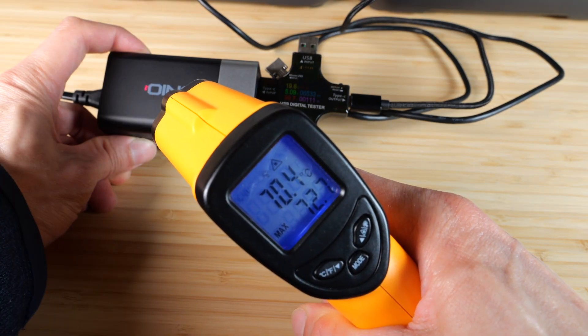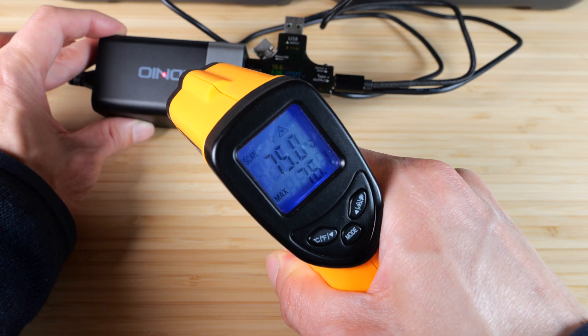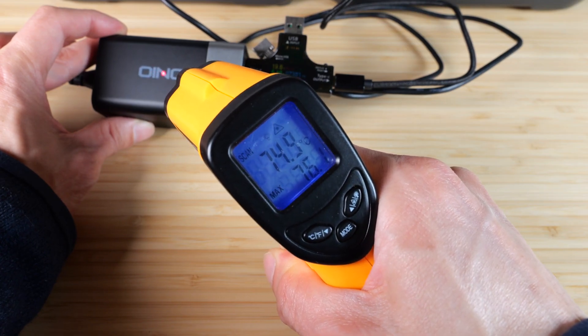One hour later it's at around 72°C. The temperature has stabilized — the highest it goes seems to be about 75°C.